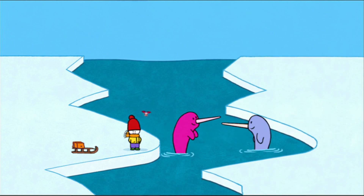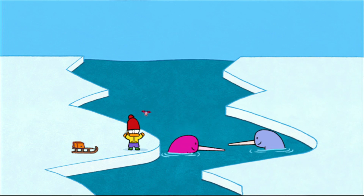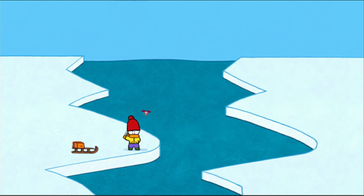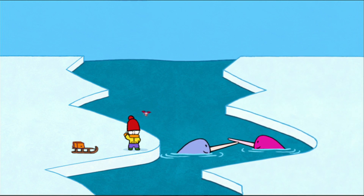And now, if you'd like to draw a narwhal, have a go! See you soon, my friends! See you soon, Louie! See you soon, Yoko! Louie!